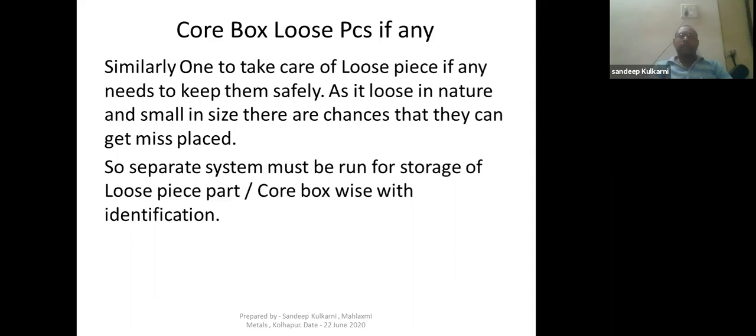One must also take care of loose pieces. There are many core boxes where some loose pieces are present, and many times we do not handle those loose pieces carefully and they get misplaced. As loose bits are small in nature, there are chances they can get misplaced. There should be a separate storage system for those pieces, organized part-wise and core box-wise with proper identification, so that whenever you want them you can easily retrieve them for production.